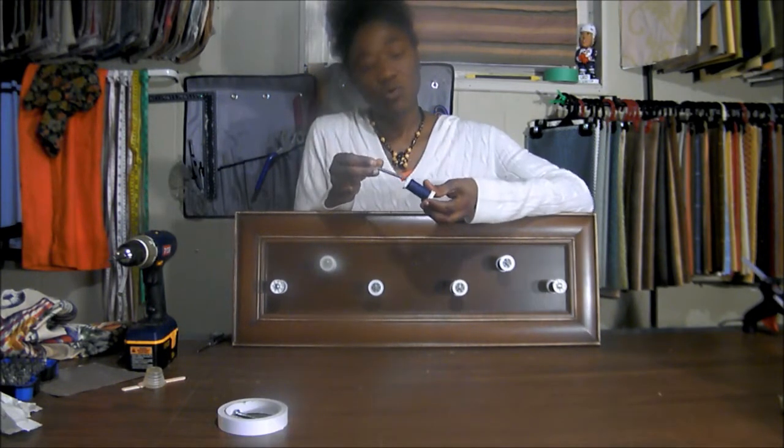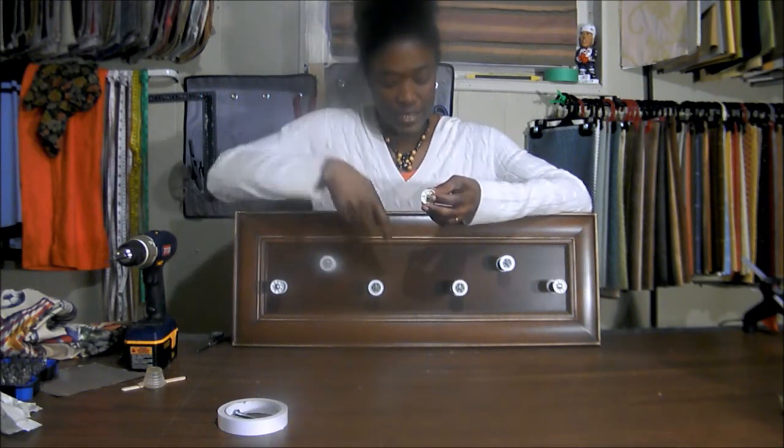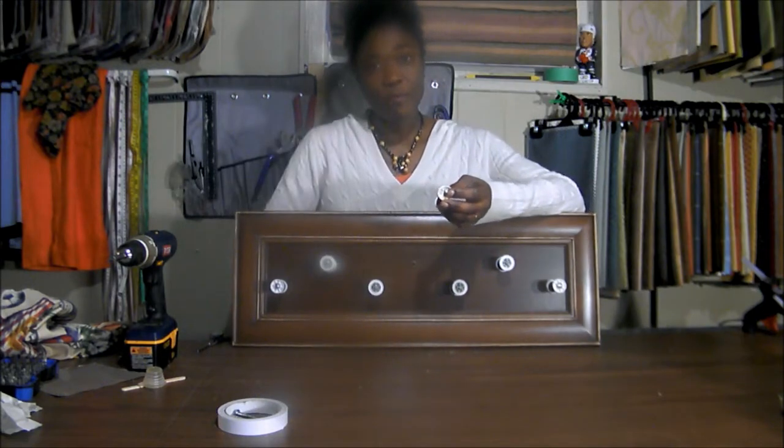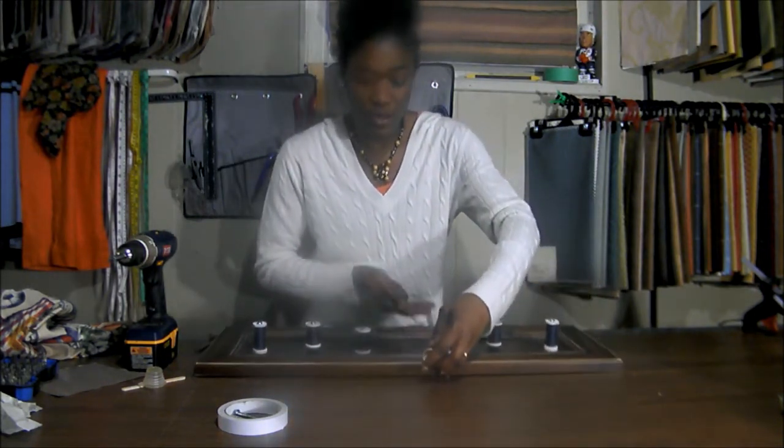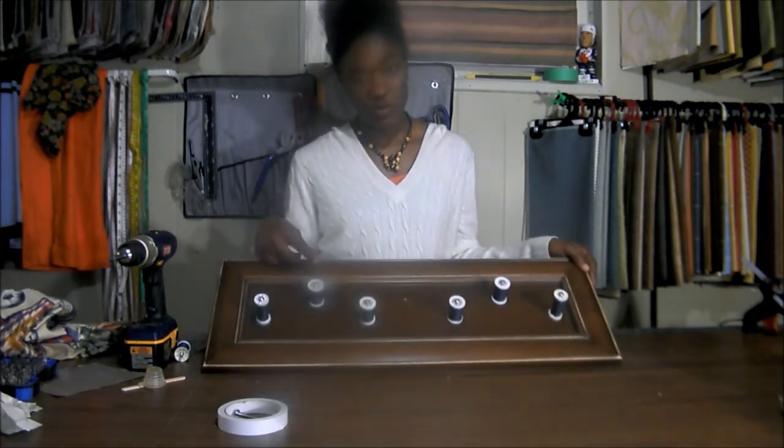The bolt should also be long enough to go through the cotton wheel so that there is an excess that's going to go through the panel that you're screwing the cotton wheel onto.